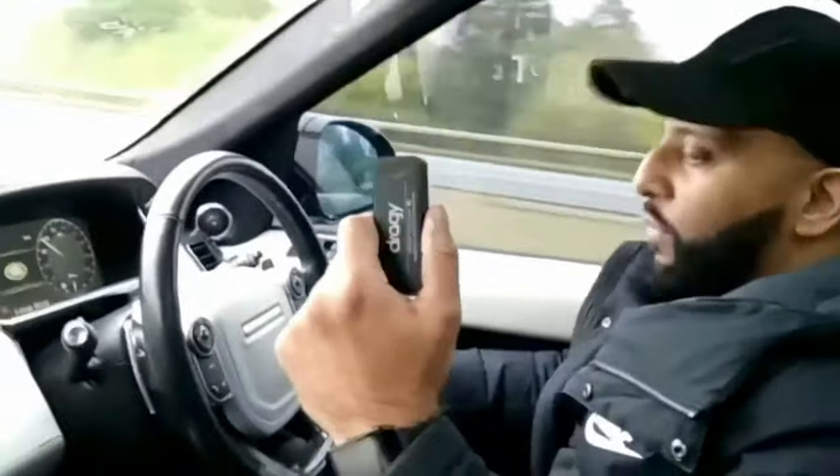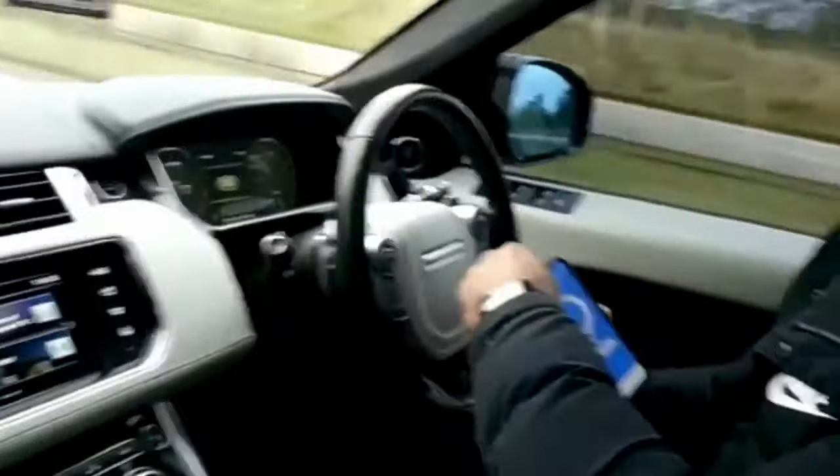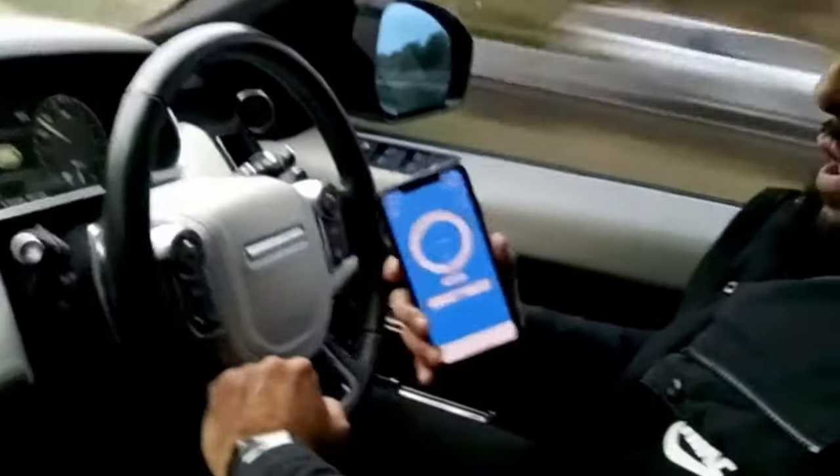It's connected to my phone app. I'm putting it down here. What I'm going to do is we're going to put the Draggy on this timer and we're going to see what 0-60 we get on this Range Rover Sport.